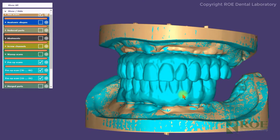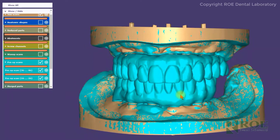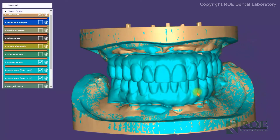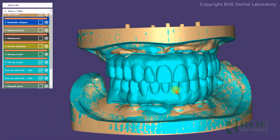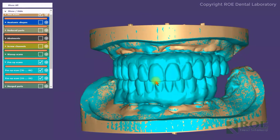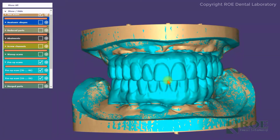This is a tutorial on Rowe's FullArch case view preview software. There are three different layers that we're going to show you in a case view. The first layer is the aqua. The aqua is called pre-op scans, and this is a digital copy of what you tried in the last time the case came to your office.